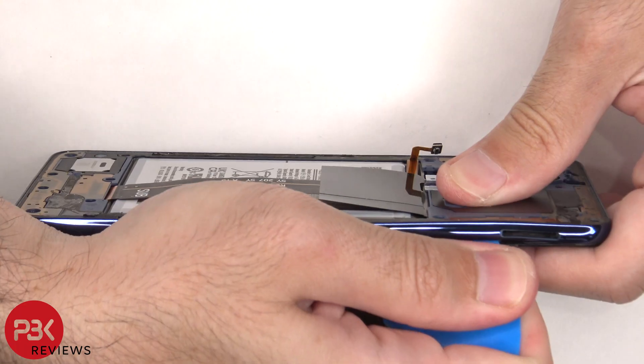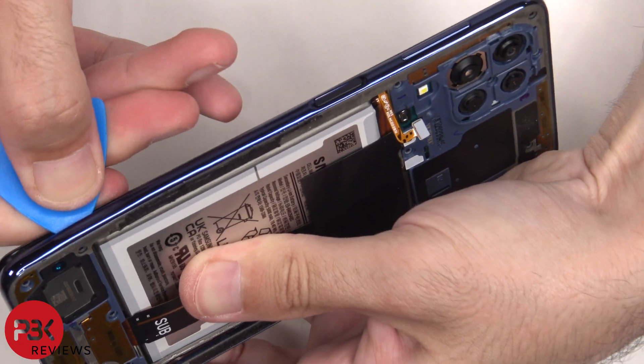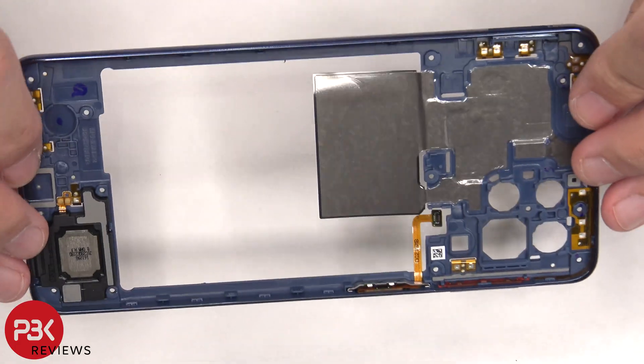A plastic pry tool needs to be placed in between the back housing and the frame of the screen and then ran along the edges to pop off the catches. The back housing is also made of plastic.